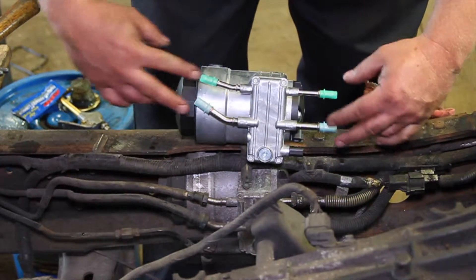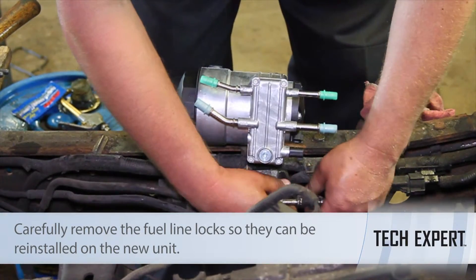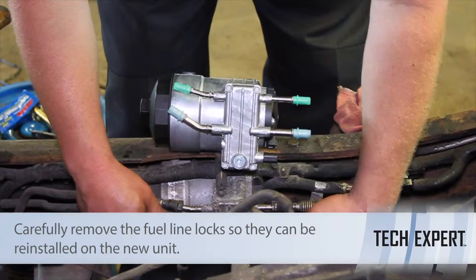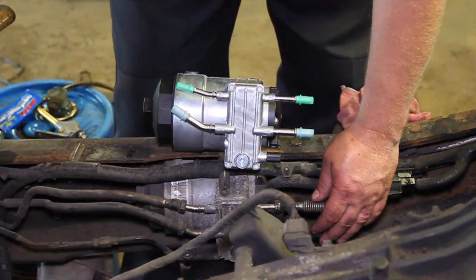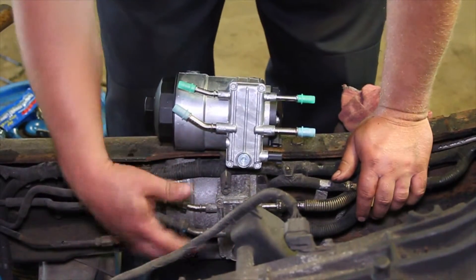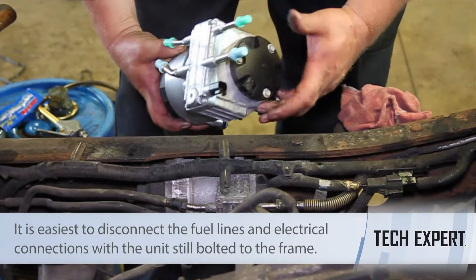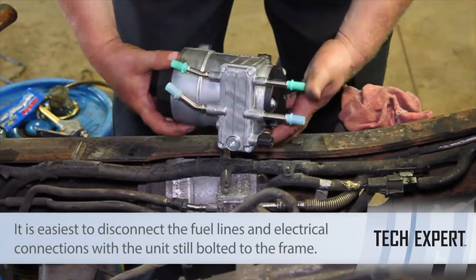You'll see that there are four fuel lines here, and there are a couple of locks on this side of it, so we're going to remove those locks. We're going to use our special fuel line removal kit to release the spring-loaded clamps inside of these lines and disconnect those. We've got a couple of different electrical connectors here as well for some sensors and for this pump assembly — we're going to disconnect those.